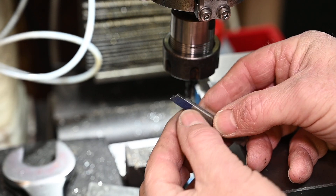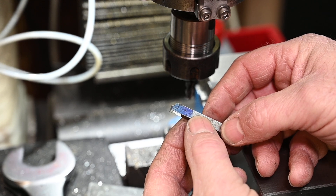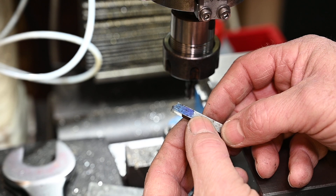Coming up next is the tool that I'm making for a trepanning job, which is another video, but I'm going to make the tool in this video.